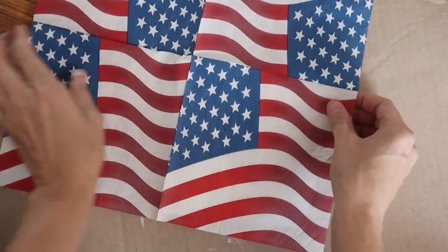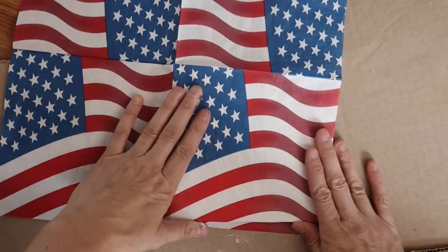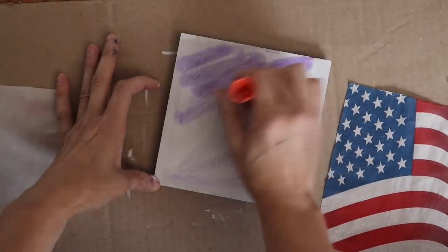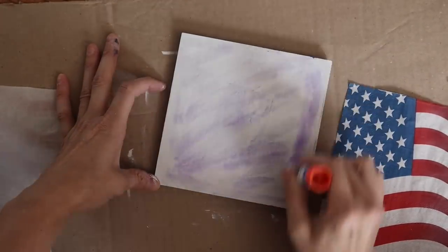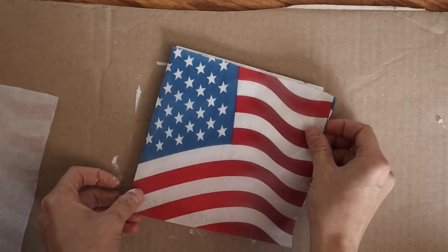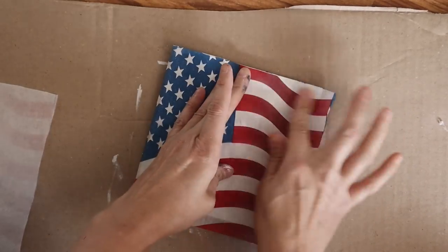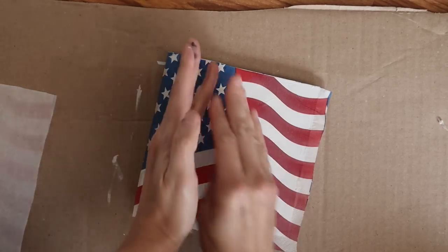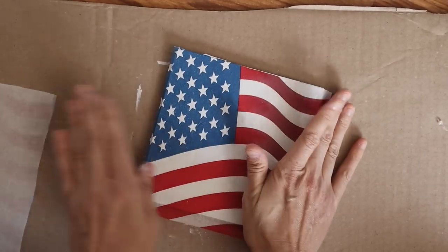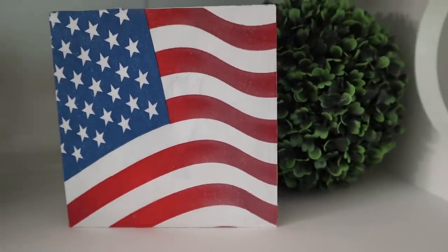I just recently picked this up at Dollar Tree and I'm obsessed with this napkin. So I laid it out just to make sure it was going to fit how I wanted. Pull that ply off the back and then I'm going to be adding my glue stick. I love these Elmer's glue purple glue sticks — it just shows where everything is. I want to make sure that I get every little corner because once I start sanding the edges down, if I didn't add that glue to the corners, my napkin is just going to tear. This is what it looks like when it is all done — I think this is so pretty.